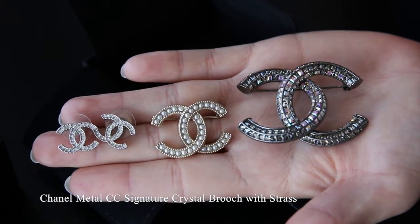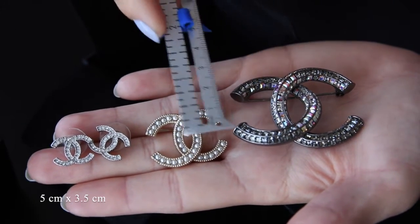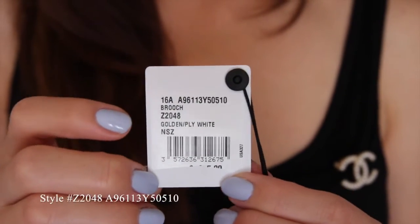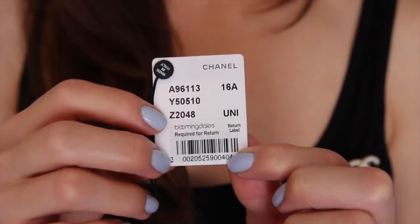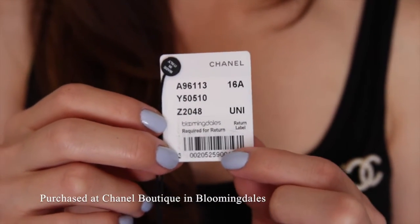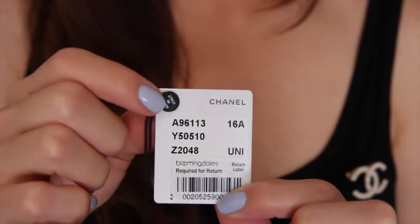So this brooch is sizeably larger. The measurements are 5 cm in length and about 3.5 cm in width. Here's the tag with the style number, and on the back it has the Bloomingdale's return label because I purchased this at the Chanel Boutique in the Bloomingdale's at South Coast Plaza. And on here it says 'made in Italy.'